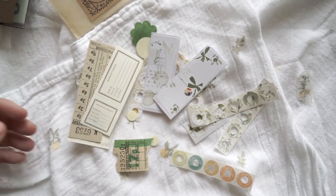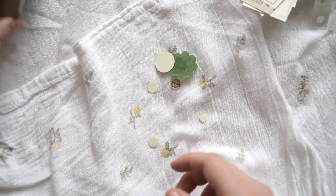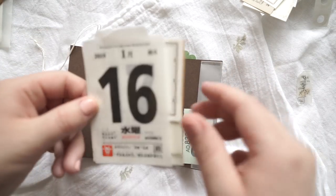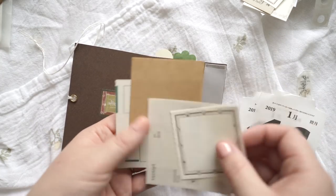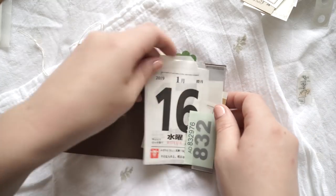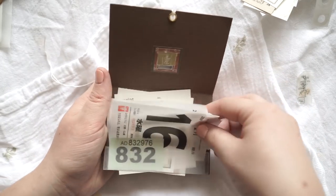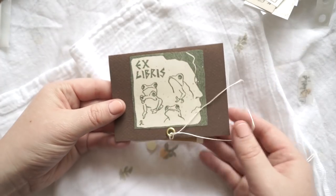Alright, next one. And then again, beautiful paper. I love her ideas of how to wrap everything. I'm going to be using them in my next videos — all her beautiful stationery wrapping skills. And a little collage she makes on the front as well.